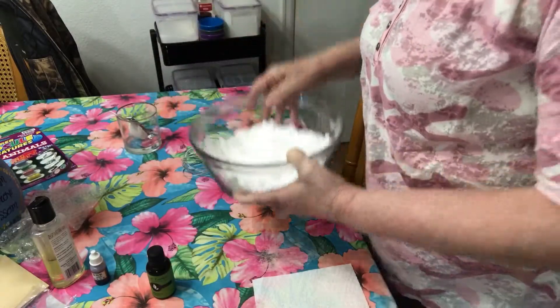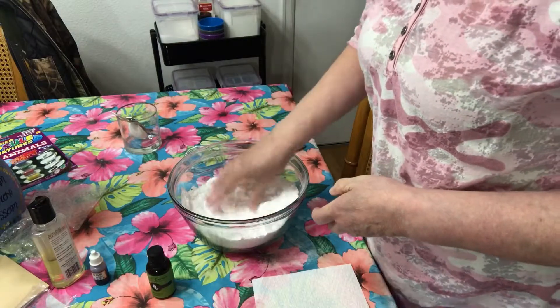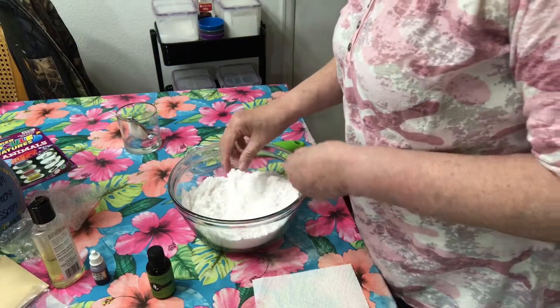It does smell good. The consistency is like wet sand, so we're ready to put them in our bath bombs.